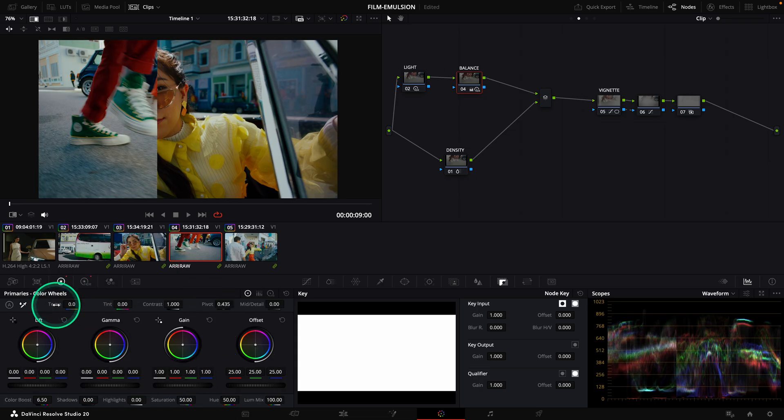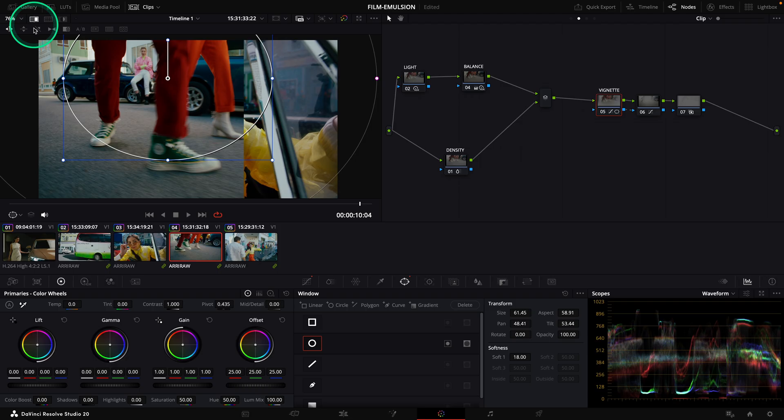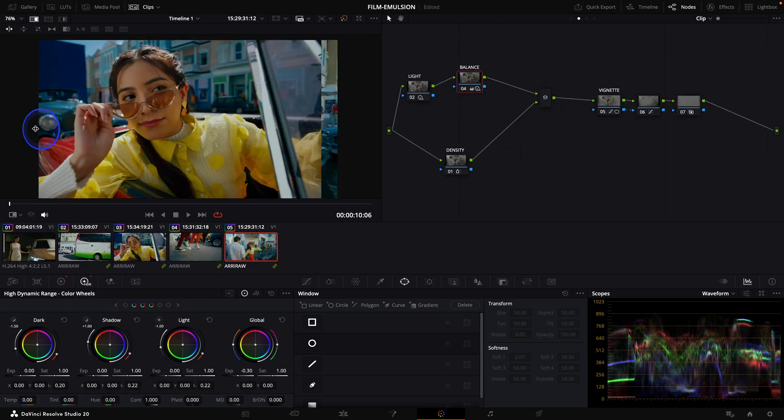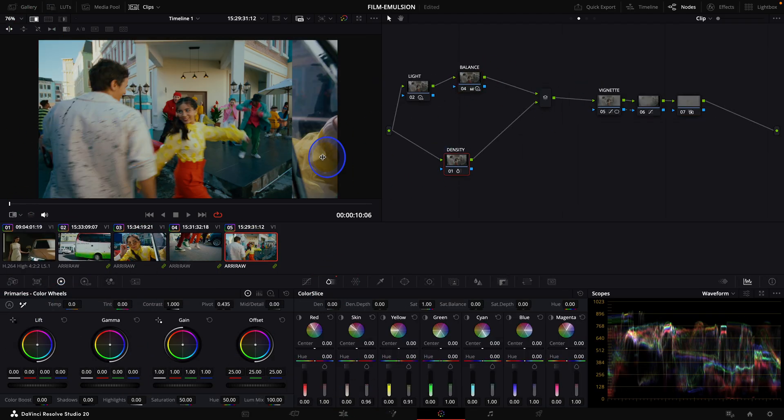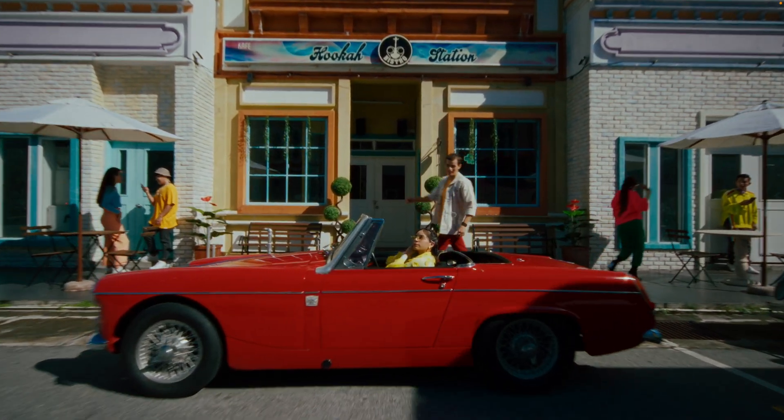Let's do all the other shots. As the look is already set, it is only a matter of matching the light and the temperature of the shot. It goes super quickly and it took me just 2 minutes.